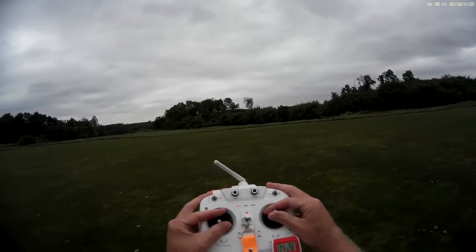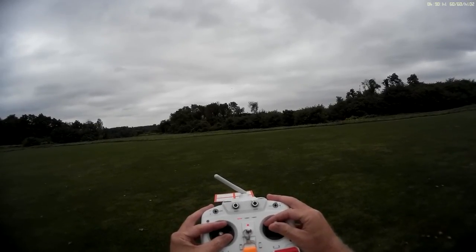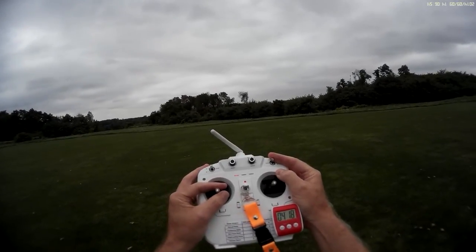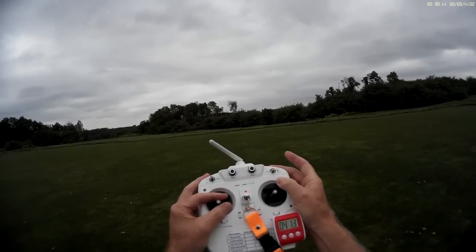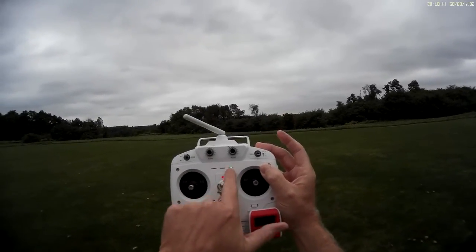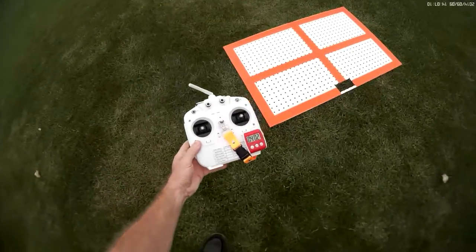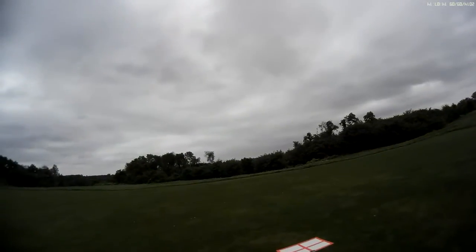I'm going to fly her out a little bit. Okay, I just flipped the switch to return to home — you can see I have a green light here. I'm going to go ahead and put this transmitter down right by the pad, and we're going to watch it return to home.